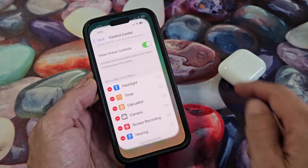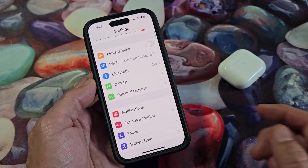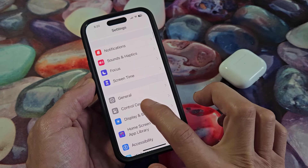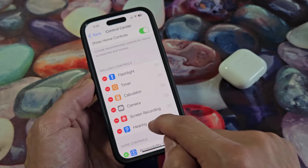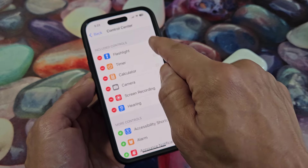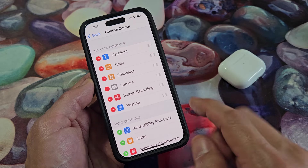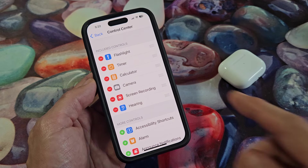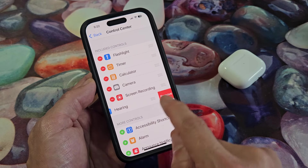Simply go to Settings, and then from Settings we want to go directly to Control Center. Look for Control Center, tap on that, and then scroll down and you can see the included controls. But let me get rid of the Live Listen — they call it "Hearing," that's why it makes it a little bit confusing. Let me remove this first.